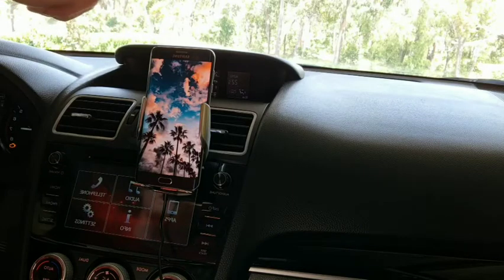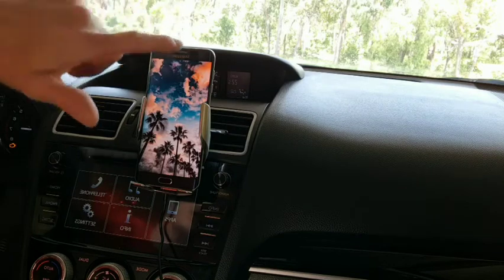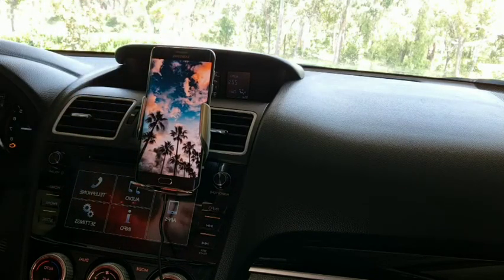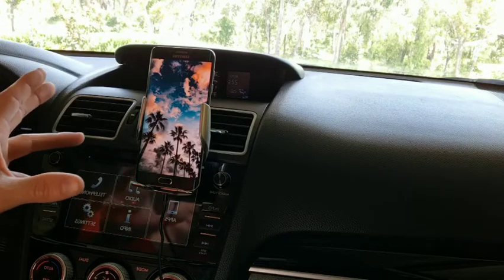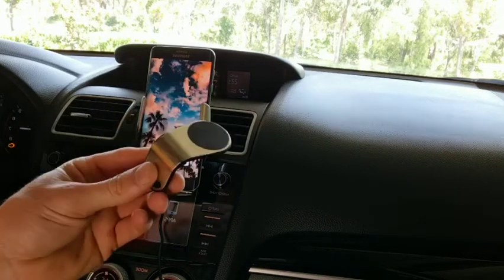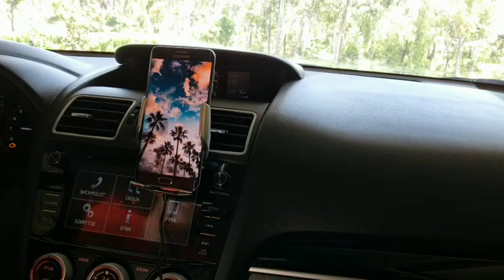You can use any size phone — I've tried this with even an iPhone 6, which is a lot smaller, and it will still clamp that in place. Even while driving at higher speed this will stay in place. I've used other mobile phone holders in the car and had my phone fall out and drop on the ground, whereas this has never been an issue at all.